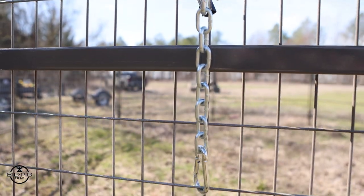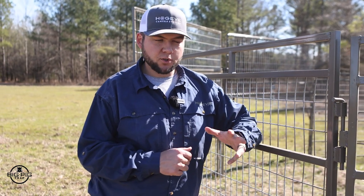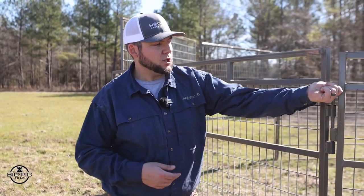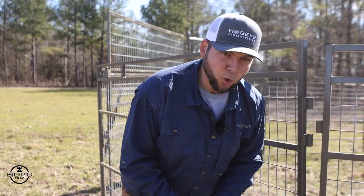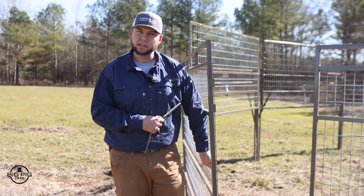As far as being safe around the Big Pig panel trap, keep a couple of things in mind. Avoid going under your gates without some type of safety strap or tie around them. If you do go under the gates, tie them up securely. Or, if you don't want to worry with that, you can pull pins and create a door to walk in and out so you don't have to go under the gates at all.